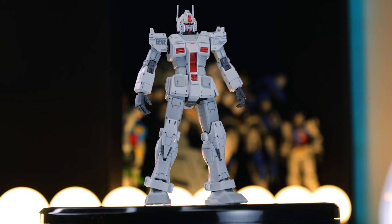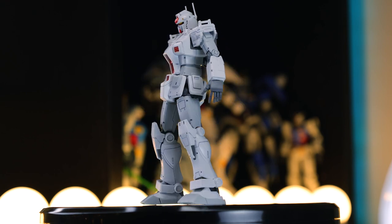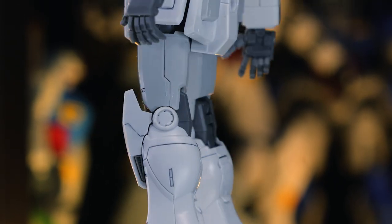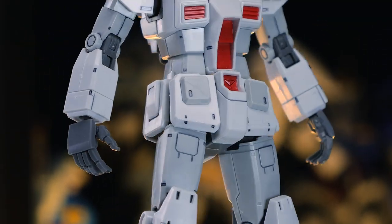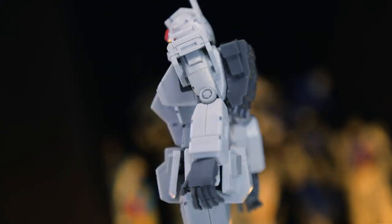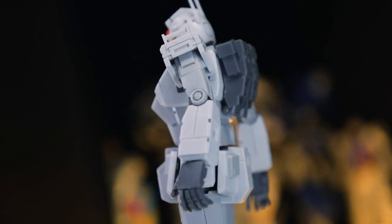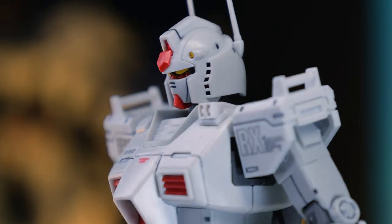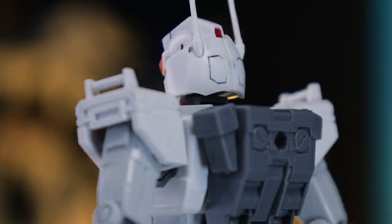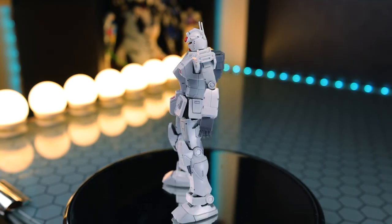Jumping right on into that full 360 degree spin. This is pretty much what it looks like out of the box with a little bit of panel lining, but I did cut these safety knobs off the antennas around on the back of the head. This color scheme works so well for robots. The panel lining looks phenomenal against the white because it just stands out so much, and honestly, I love this design. This is heavily based on the high grade Gundam The Origin, which is a fantastic kit, and this looks extremely, extremely cool, clean, and an awesome take on the RX-78-2.